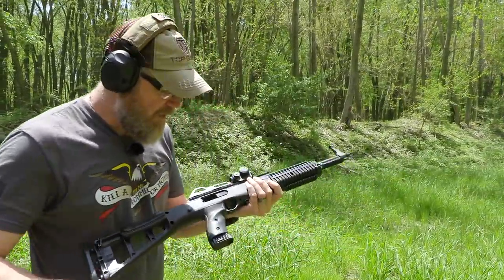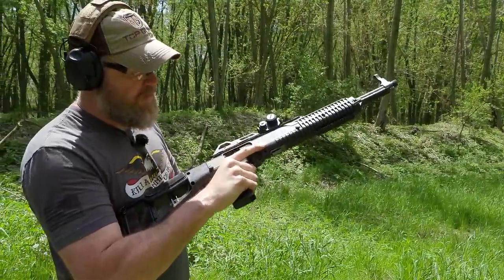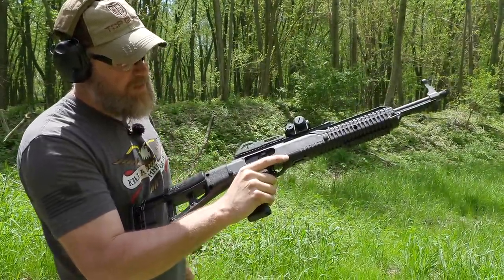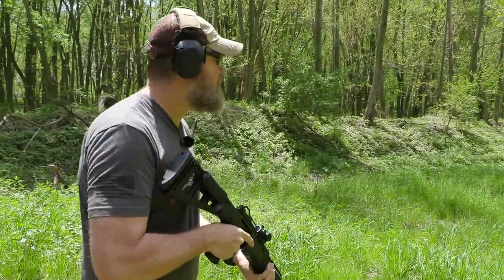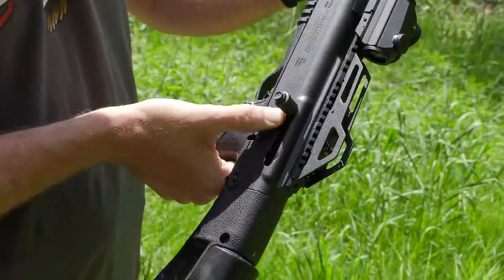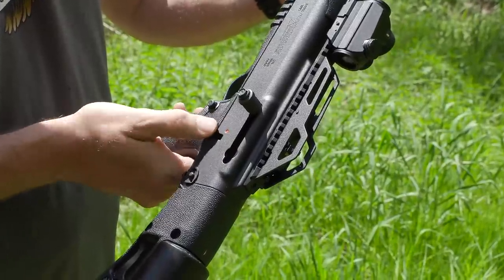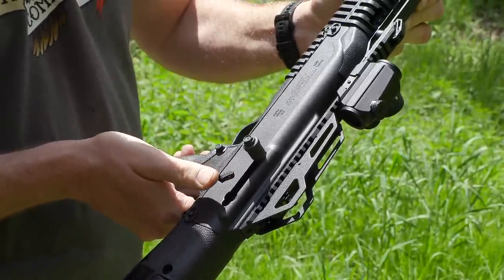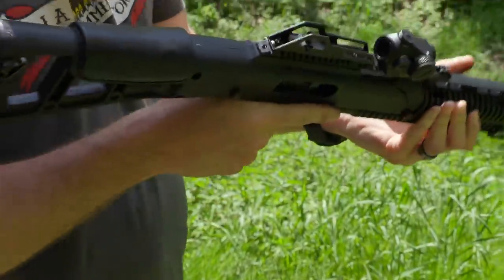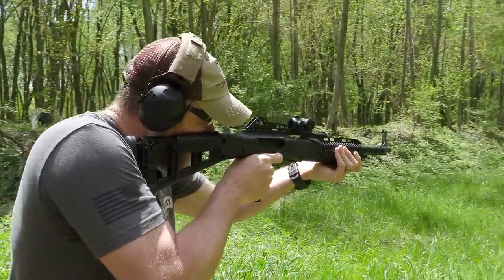It's 10 rounds — one round shy of being an 'assault weapon' according to Dianne Feinstein, Chuck Schumer, and everybody else. The bolt does lock back on the last shot fired. To load, pull the bolt to the rear and release — it kind of hesitantly grabs that first round. You do have a safety right here. That big opening does not have a magazine safety — we removed that little sticker, so we know that for certain.